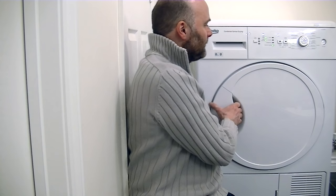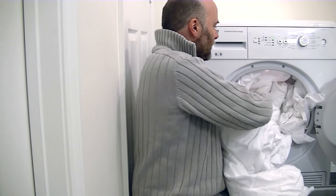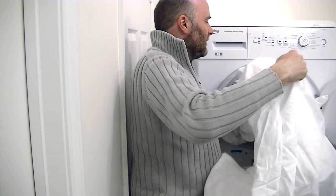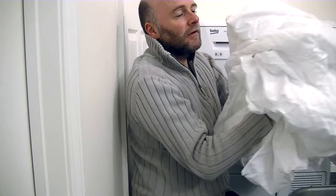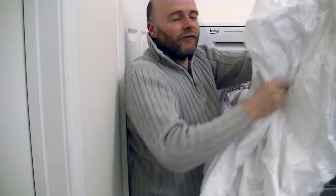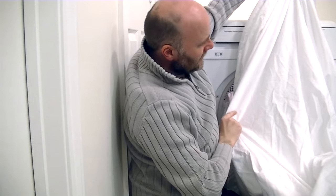That little tune tells me my washing is dry. It will continue to repeat that tune until you turn the dryer off and remove your laundry. If you're not around to take your laundry out, it will tumble every 10 minutes or so for up to two hours to prevent creases forming. This is 100% cotton bedding — double duvet cover, double fitted sheet, and four pillowcases. I can confirm they're dry and soft, and considering it's 100% cotton, it hasn't done too badly for the creasing.